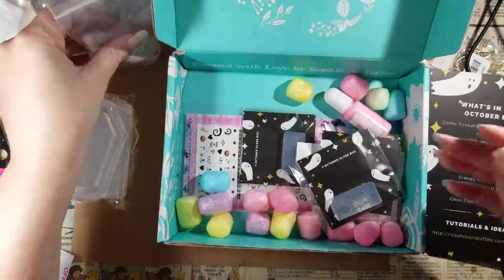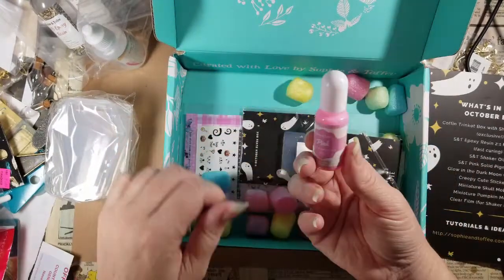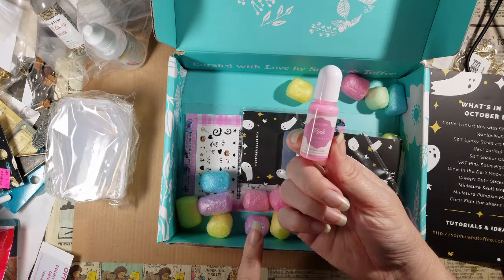Moving it around — no sign that this leaked, so that is really good. Better packaging this month, yay! And — pink! Look at that, we're back to pink.